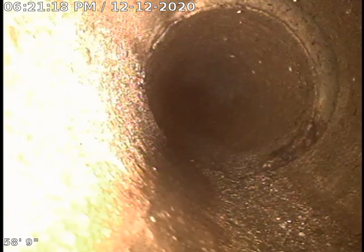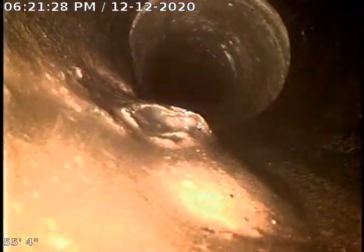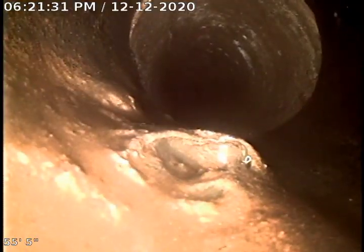There's a slight offset at this joint here, and a little bit of bubbling at the transition from the concrete to the Orangeburg.